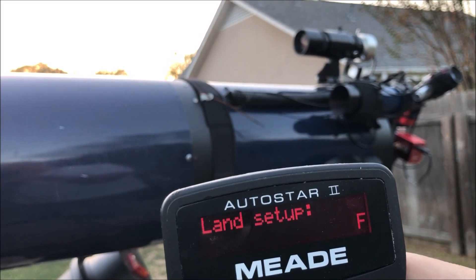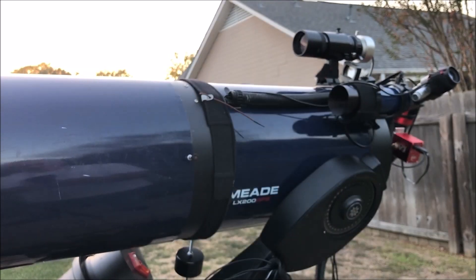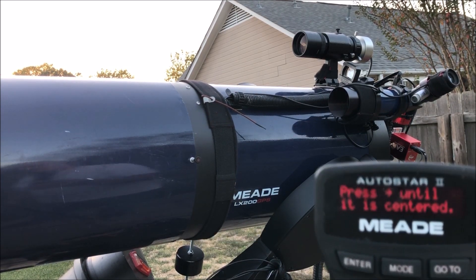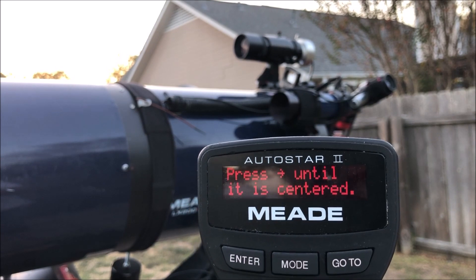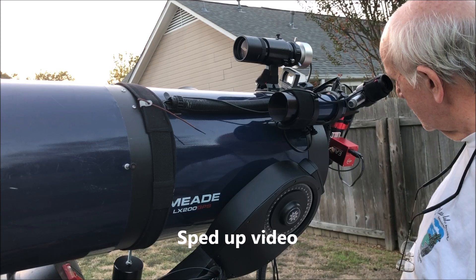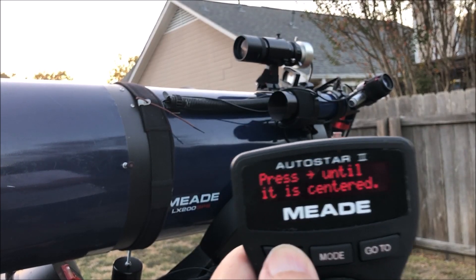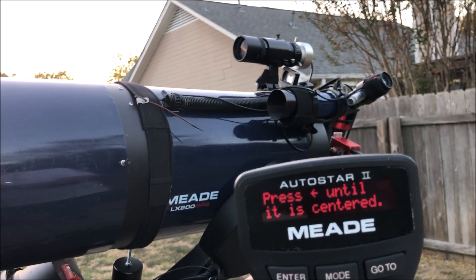The first one that comes up is your RA. What you're doing is looking for some object far away that you can set the crosshairs up in either the eyepiece of your telescope or your finder scope — I use my finder scope. When you get it centered, press enter and it'll ask you to use one of the slew buttons, which would be the horizontal buttons because you're doing RA. When you get it centered in one direction, it'll slew the other direction and you use the other arrow to center it up.